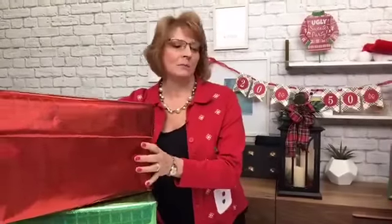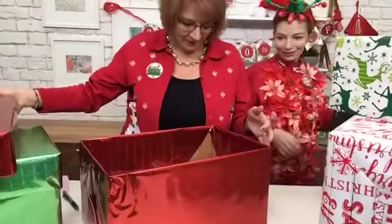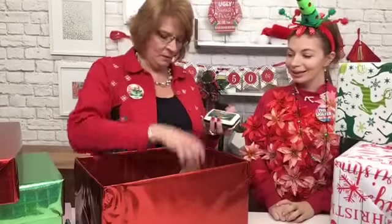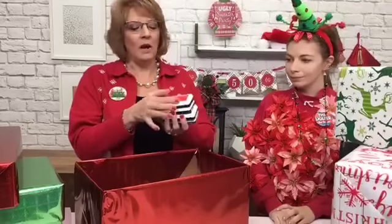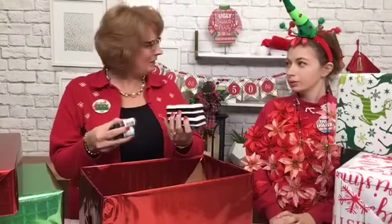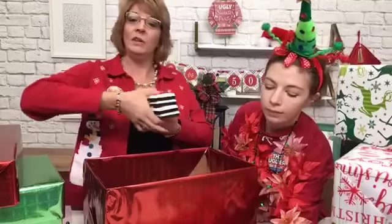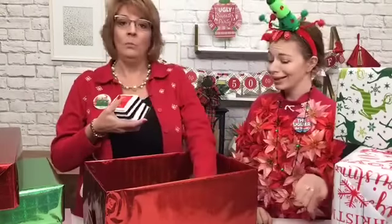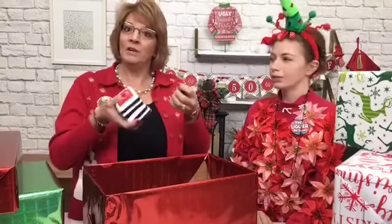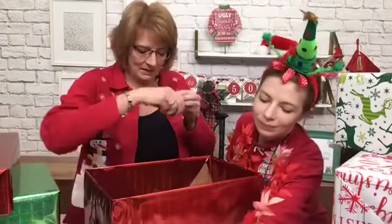Inside of the red box we have — I love this wrapping paper, by the way — it's a stamping box. For all of the stampers out there, we have Umbrella Crafts stamp pads. There are so many colors — 47 colors, plus the re-inkers. During this sale, you can get the stamp pad plus the re-inker for less than $5. So for the price of a stamp pad alone, you can get the pad and the re-inker. Great deal today.